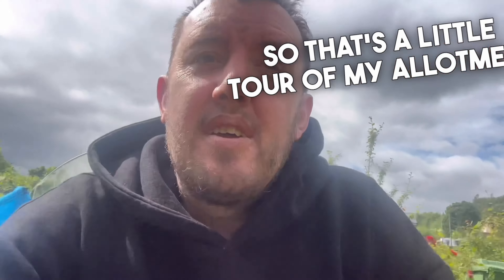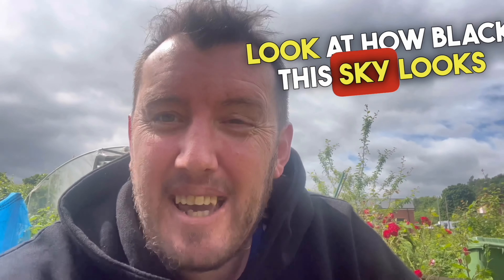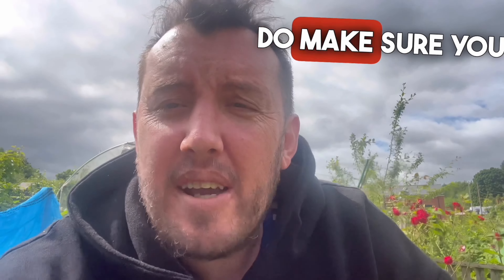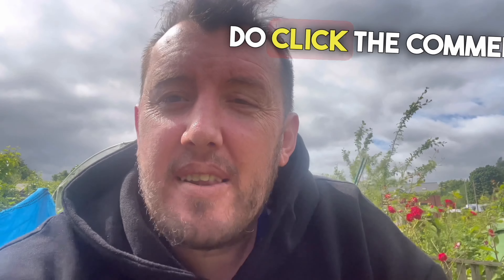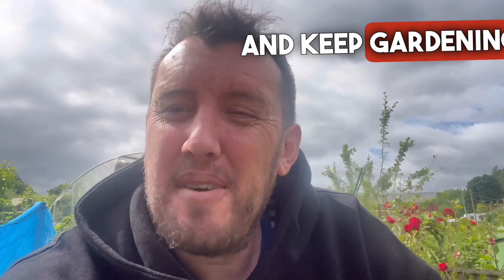So that's a little tour of my allotment, just how it's coming on. I'm always honest — look at how black this sky looks, hopefully it's going to rain because it's going to need watering. Thank you for watching as always. Do make sure you give me a follow, click in the comments section and leave a comment — it does help with the algorithm. And remember, keep smiling, keep shining, and keep gardening!